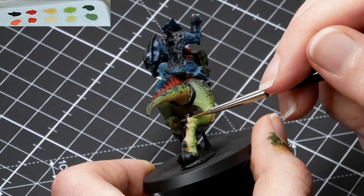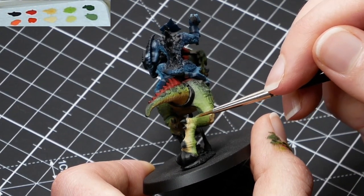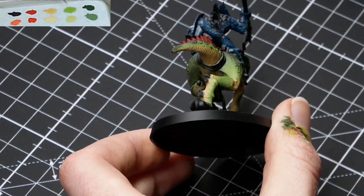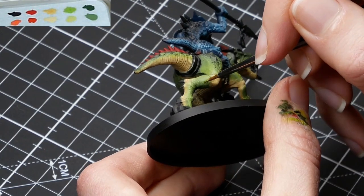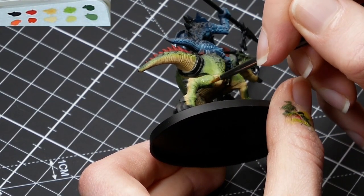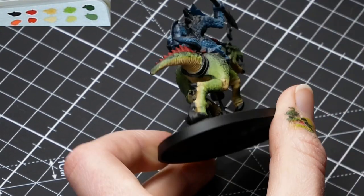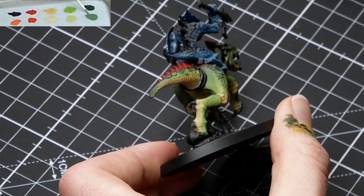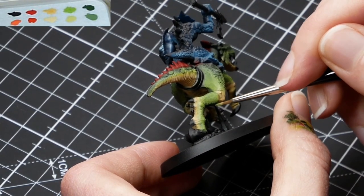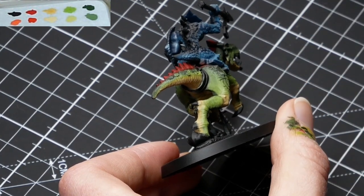I was originally planning to use a lot more of the Oak Green Camo over the Golden Olive, but as I was working in the dots, I really liked the green color of the Golden Olive, so I left more of that showing through than I actually planned. But obviously, these techniques you can do with any color — just pick what you like, look at a color wheel, and the technique stays the same no matter what color you use.